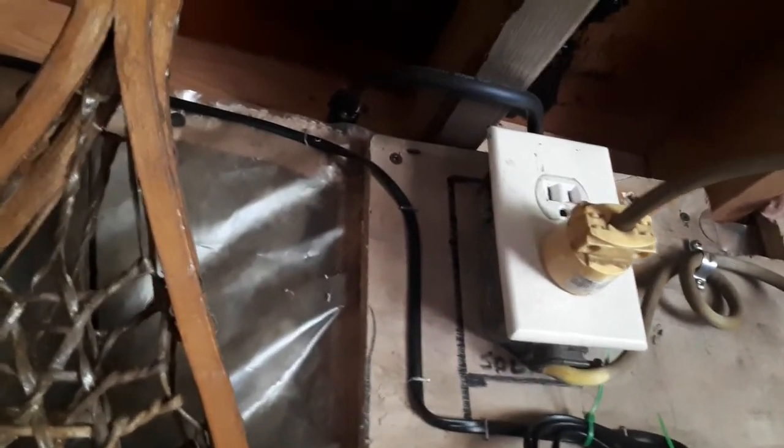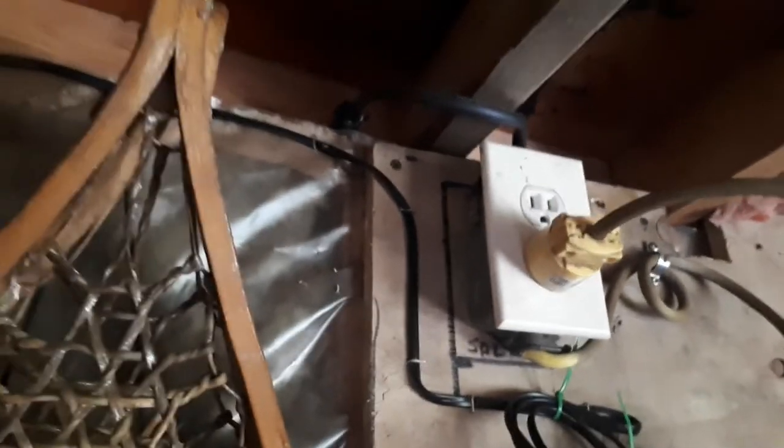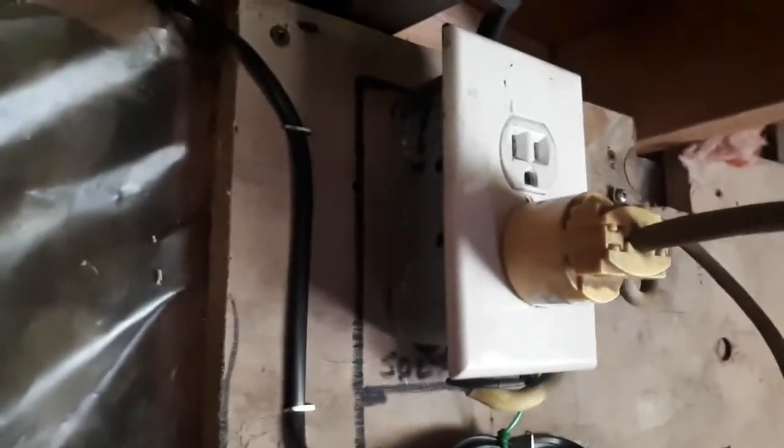Okay, special little project clip here to add into the video. Brad asked in my solar tour video how this plug-in is wired up. We'll start with the real easy part here. You can see how it's got the cord from the inverter that comes into the bottom, and the cord from the generator that goes into the top.